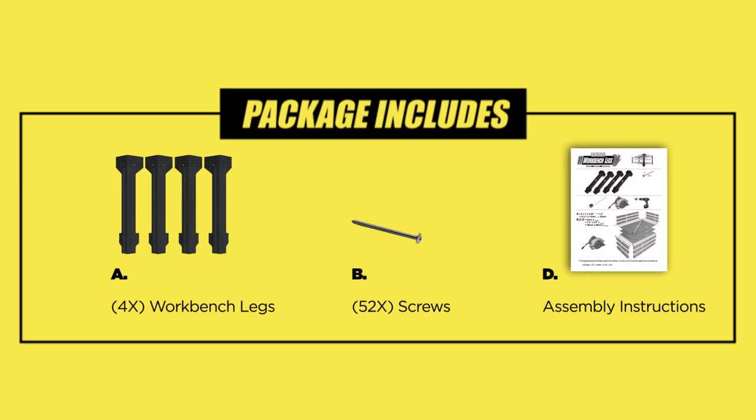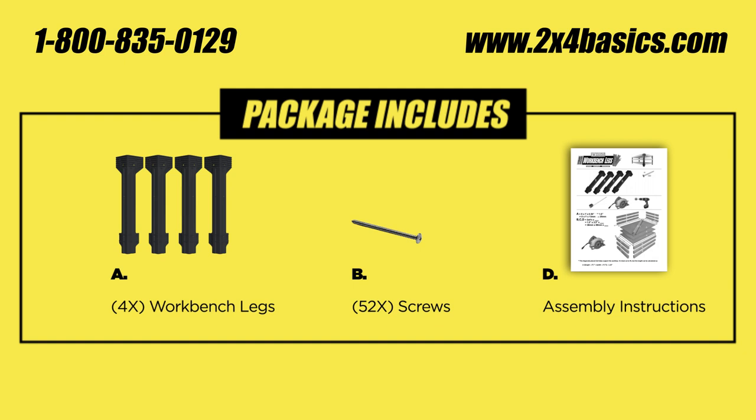Inside the box you're going to find 4 legs, a bag of screws, and easy to follow instructions. And if you're missing something, feel free to reach out to our tech support or visit us at 2x4basics.com.